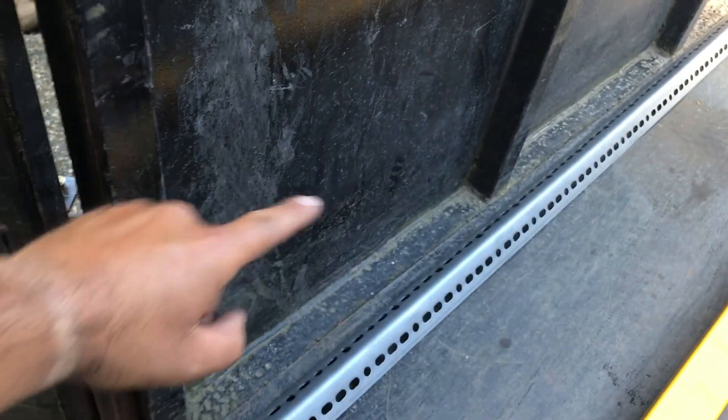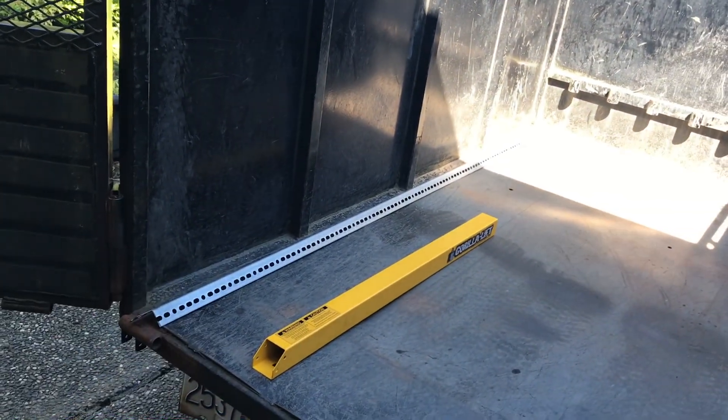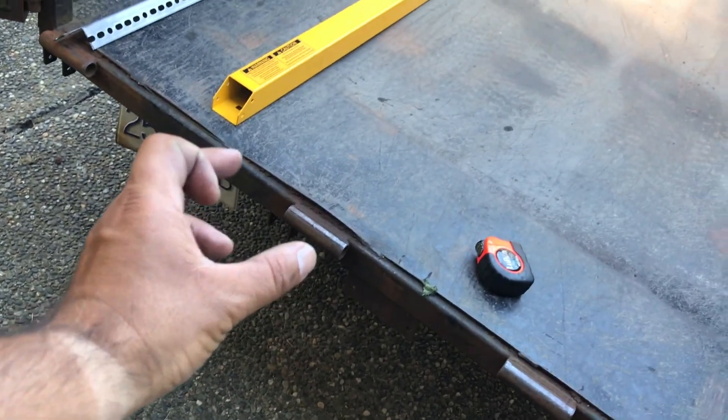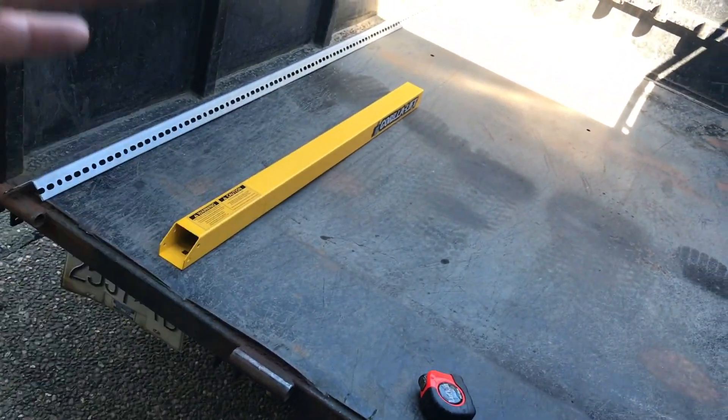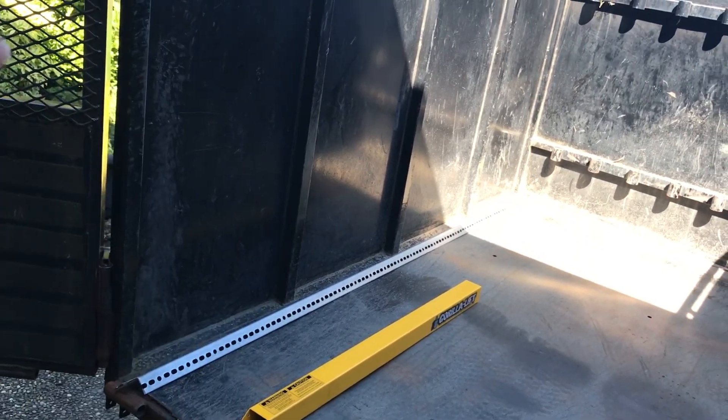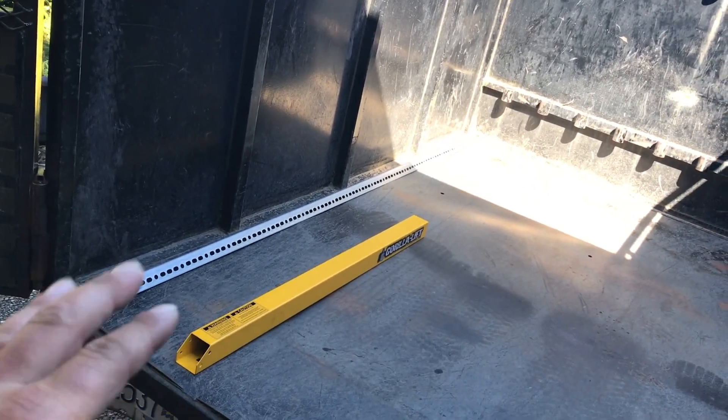The Gorilla Lifts will still allow me to open the ramp doors because the extra cable when they're sitting won't interfere with the doors opening side to side if I need them to. Some other options I looked into, like horse trailer hinges mounted at the bottom, would only let me have a permanent ramp configuration. Because this trailer is so versatile, I think the Gorilla Lifts will be fantastic.